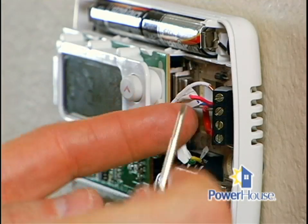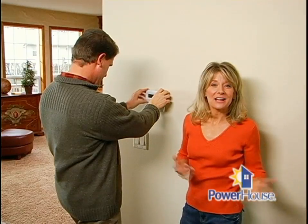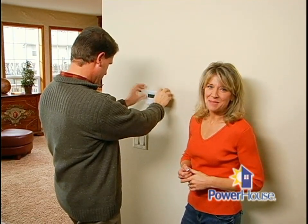Connect the wires to the screw terminals according to the directions, matching the labels to the letters on the terminals. Now you can turn the power back on, test the thermostat, and sit back and relax.